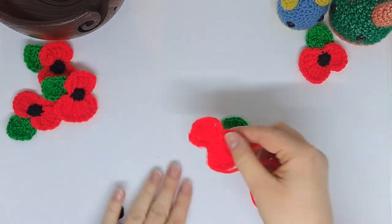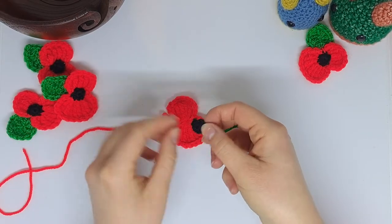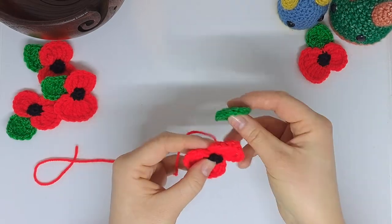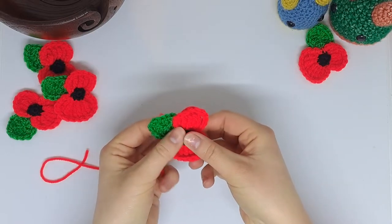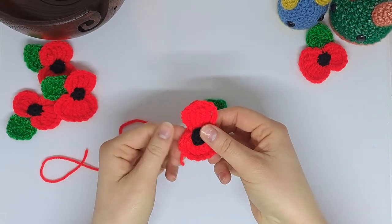Now is the very fiddly bit — sewing all these together. We're going to go with the center spot and then the leaf just on the side there. Make sure it points to 11 o'clock, and make sure that the broadest side of the poppy is on the bottom.